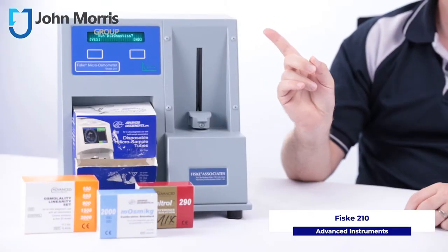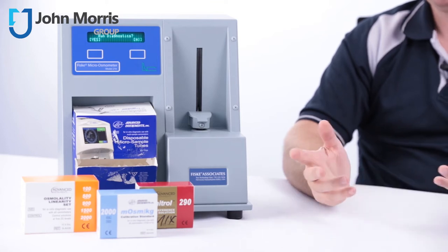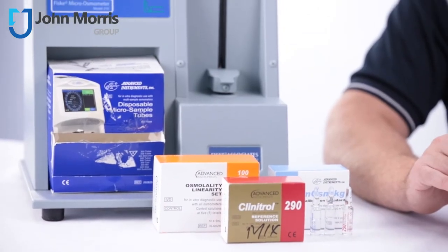Today we're looking at the Fisk 210 osmometer for clinical and research applications. If you need a no-fuss, entry-level osmometer that you can depend upon, here's what you need to know to operate the Fisk 210.